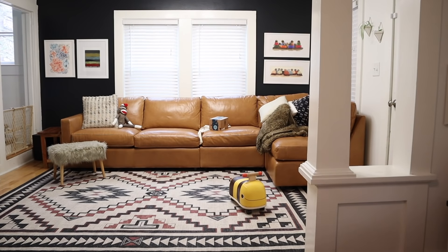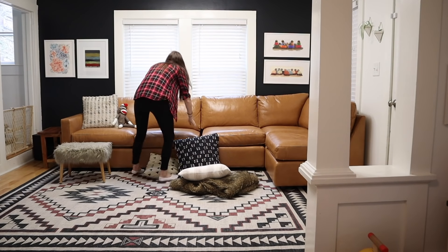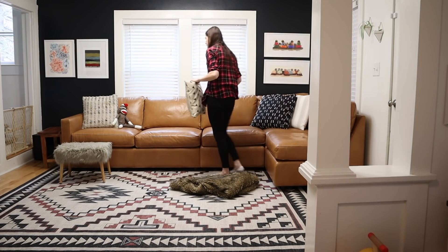We're getting started in the living room and I'm keeping it very minimal in here, mostly because I have a one-year-old running around and he kind of flips this room upside down every day anyway, so I don't want to create more work for myself.